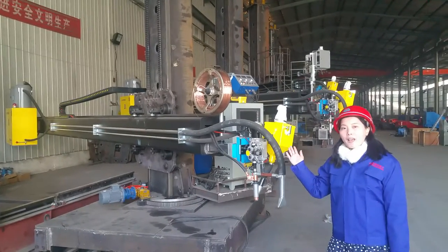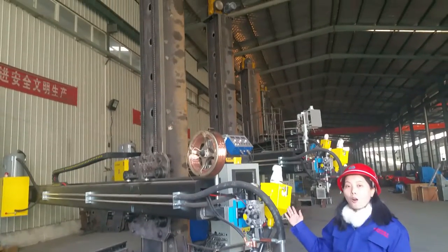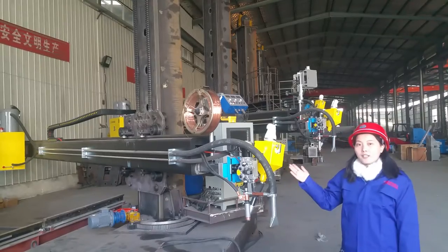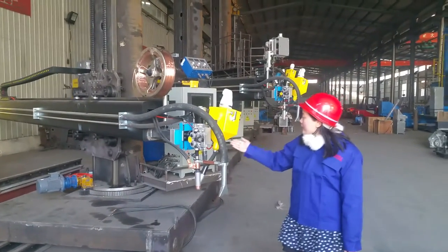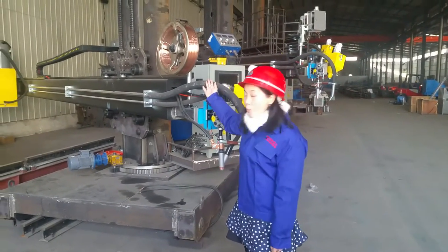This is our 5x7 meters welding column and boom. You can see how huge they are. We have four steps here. We finished the test — you can see this is our welding head and the wire feeding.